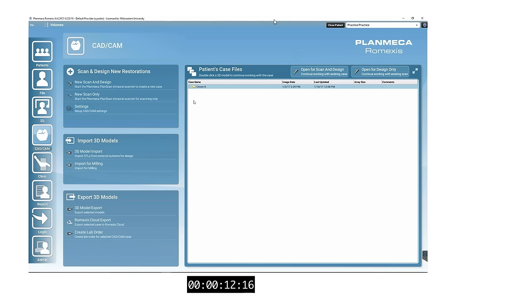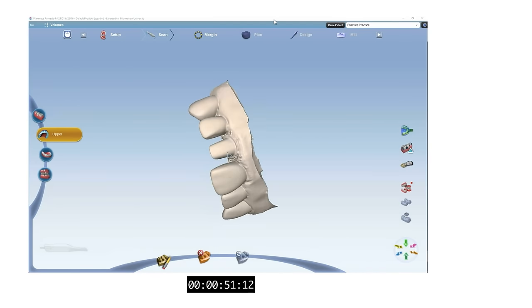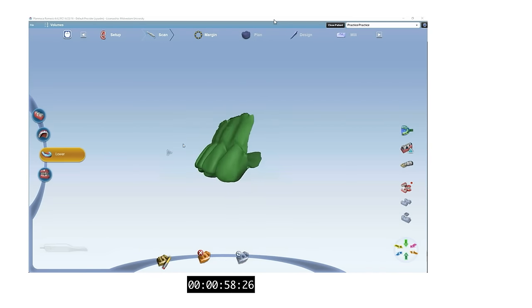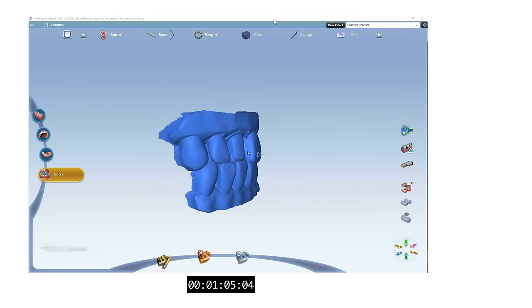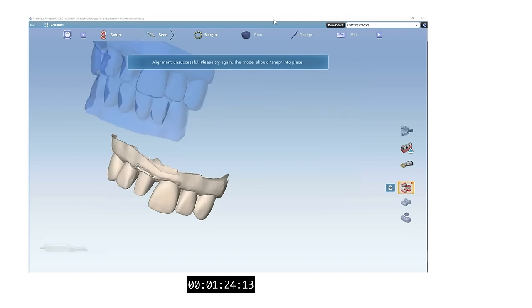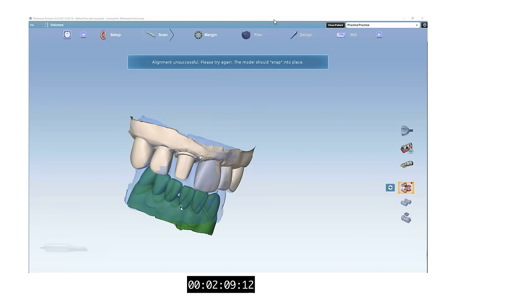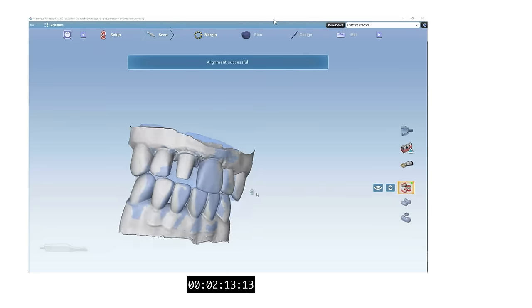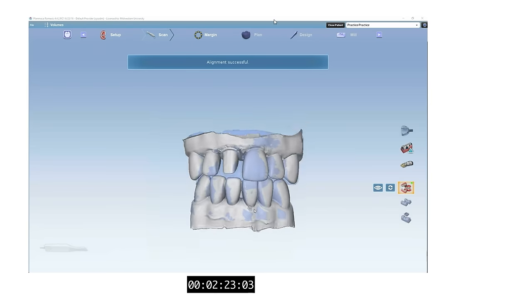For this video, we will be using PlanScan's E4D software to design our crown. There are generally three scans needed: the scan of our prep, the opposing scan, and the buccal scan of the prep with the patient occluding. Using the buccal scan, we can align the prep scan with the opposing scan to establish a three-dimensional relationship between the two arches. Since we are dealing with the aesthetic zone, scanning from canine to canine will help when designing number eight.